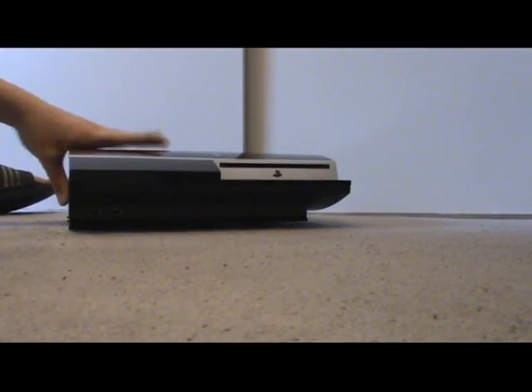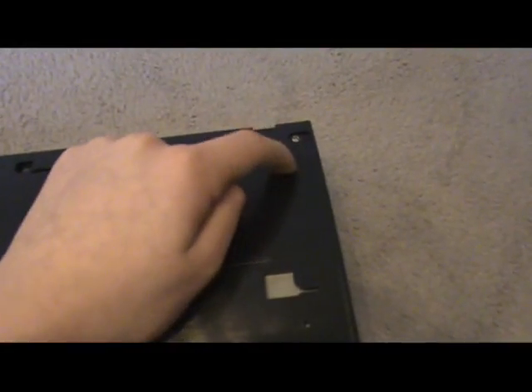There we go. Now what should happen is you slide it off. We've got one, two, three, four, five, six, seven screws — and there's one small one here but don't worry about it, there's a little 'S' marking. So what I'm going to do right now is take off these seven screws.